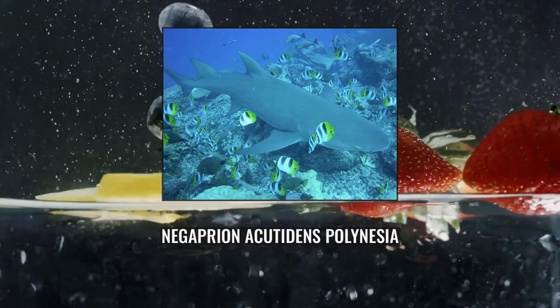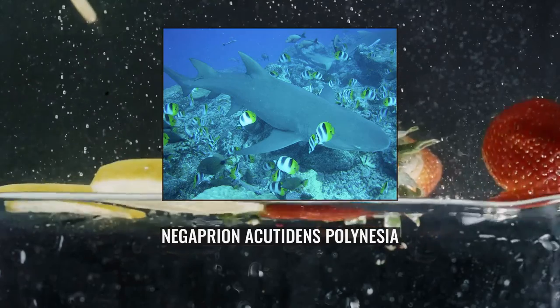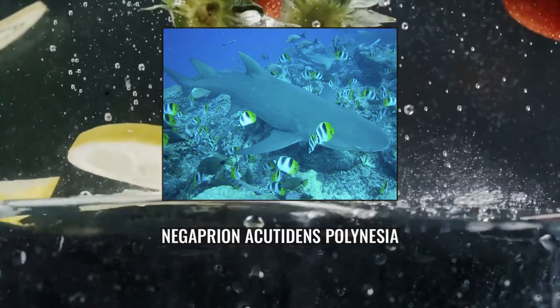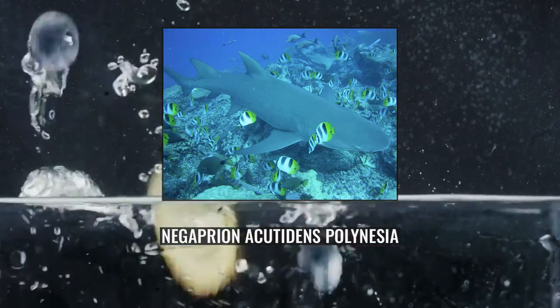The large dermal denticles are overlapping and bear three to five horizontal ridges each. The colouration is a plain yellow, bronze or grey above and lighter below, with more yellow on the fins. This species attains a maximum known length of 3.8 m, though it typically does not exceed 3.1 m.